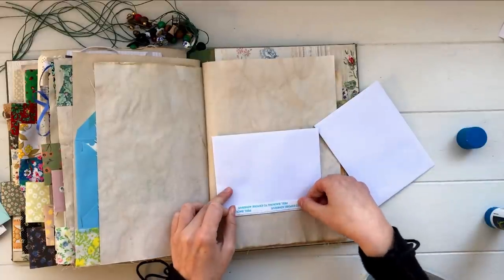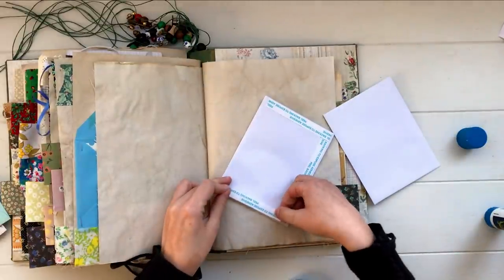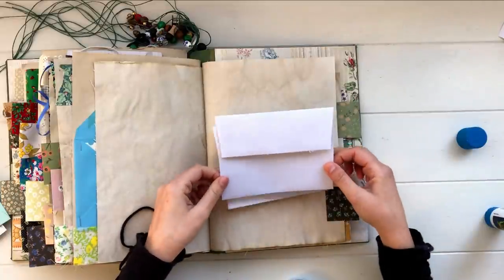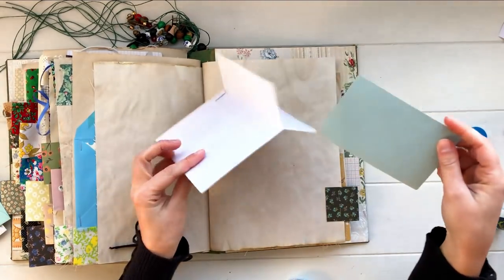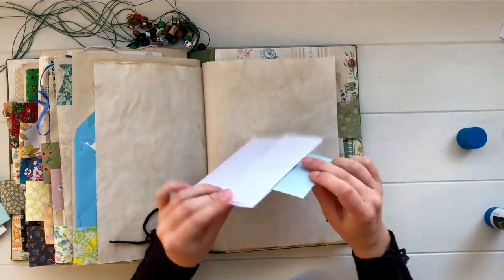If you take two envelopes of the same size and apply double-sided tape along three edges — the sides and along the bottom — then glue the front side of one to the front side of the other with flaps on the outside, this gives you a triple pocket: a pocket on either side and a pocket down the middle. You could attach this into your journal with washi tape to create a fold-out, attach one flap down over the side, or just keep it loose and tuck it into a pocket.